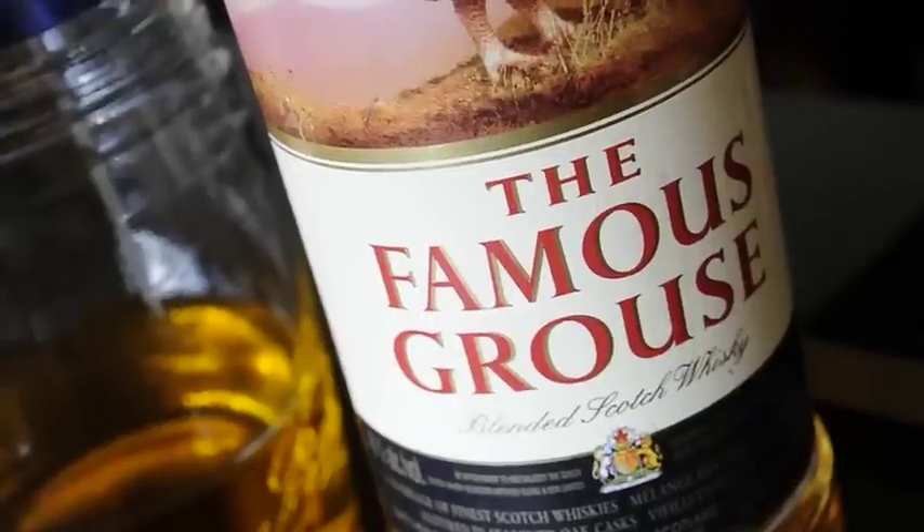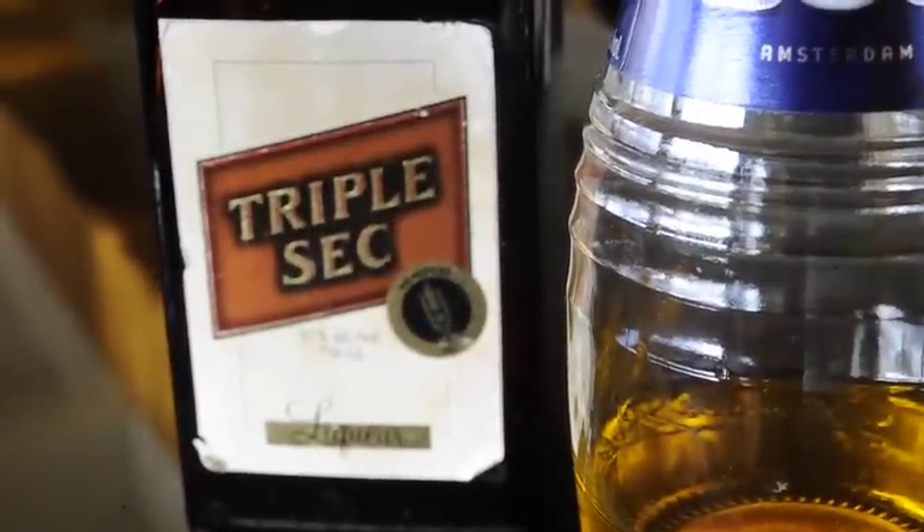For this martini we're going to need a couple of different ingredients. We have some Famous Grouse blended scotch whiskey, we also have some Bowls banana liqueur, as well as some triple sec or an orange flavored liqueur.